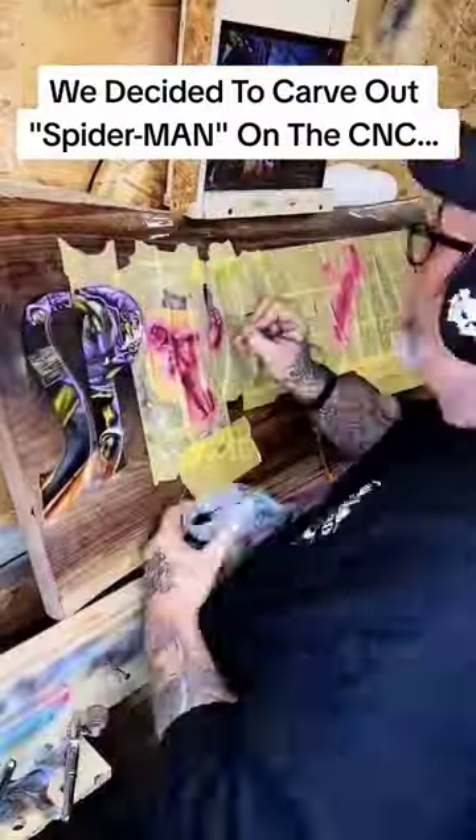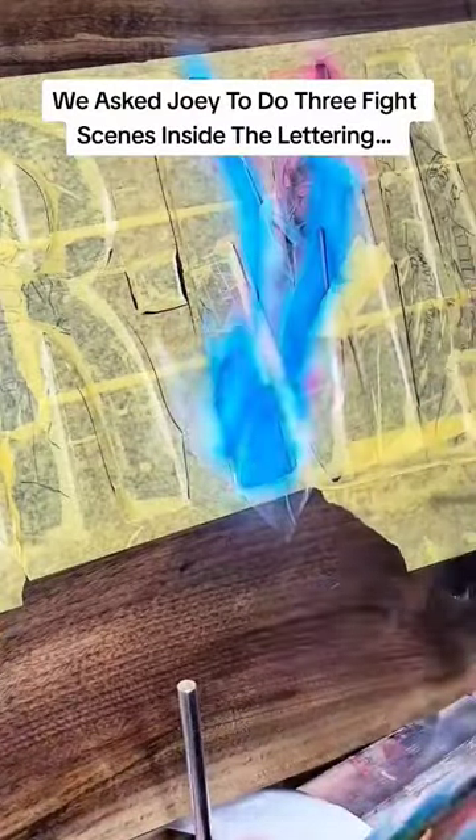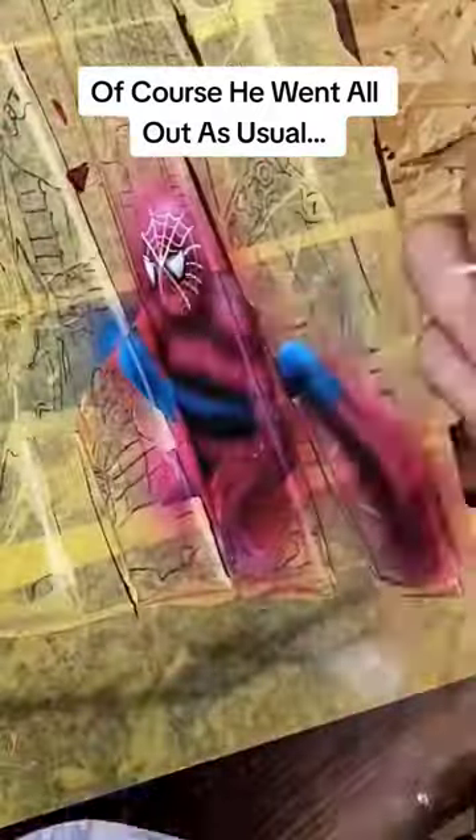We decided to carve out Spider-Man on the CNC. We asked Joey to do three fight scenes inside the lettering. Of course he went all out as usual.